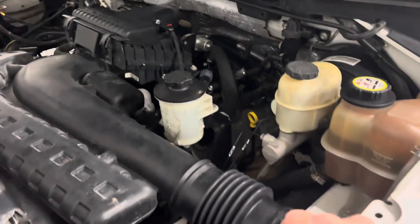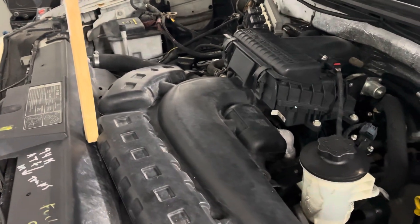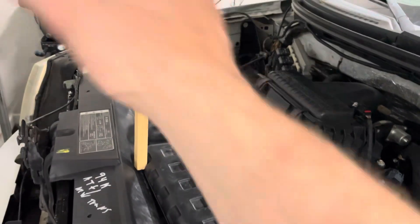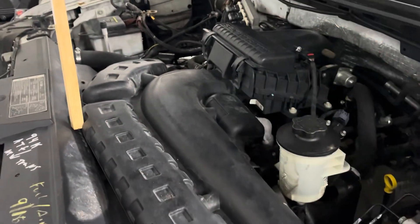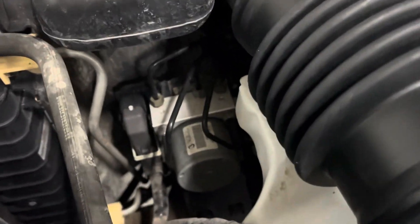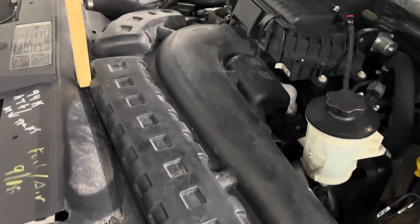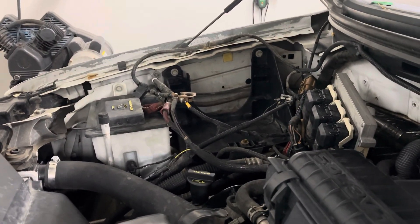I didn't get a chance to pressure wash the whole engine bay before I brought it in. As far as pulling the cab, what's going to have to come up with the cab and stay with the cab is the AC condenser and the AC compressor, which has a lot of rubber hose going to it, so that'll be able to hang out wherever I want. I'm going to have to disconnect the master cylinder — that's going to go down with the chassis. Radiator will be fully out along with the fan. Electrical stuff I have to disconnect is the ABS going into the chassis or cab, the headlights, the PCM body connector, the engine harness, and the battery cables that feed the ground and starter.